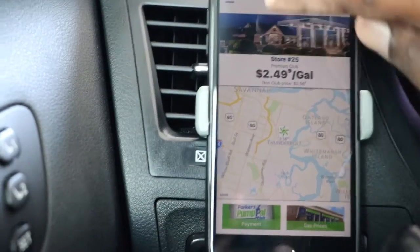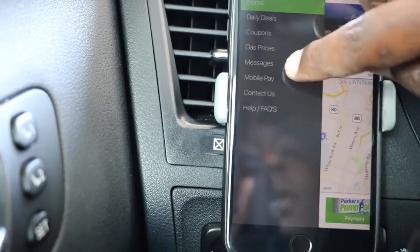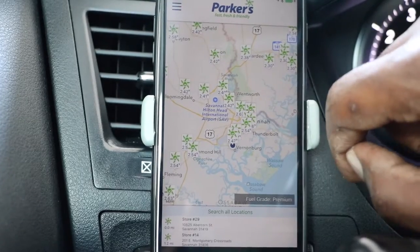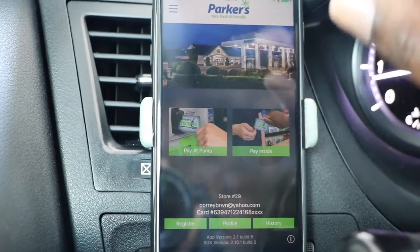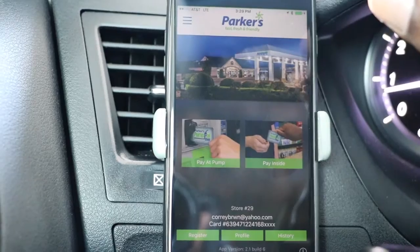As you can see, Parker's has a lot of different gas stations within this region. I'm going to go to gas prices, and as you can see, it uses your location and you can go to the nearest Parker's near you. If I go here and click mobile payment and click 'Pay at Pump'...